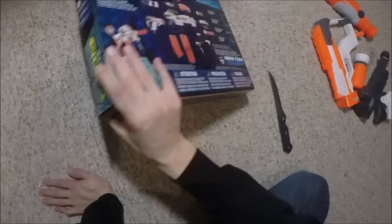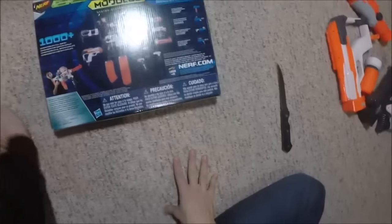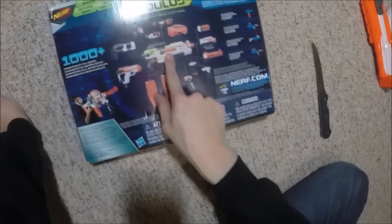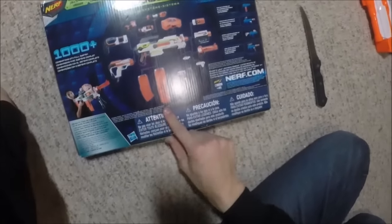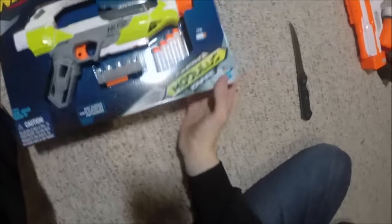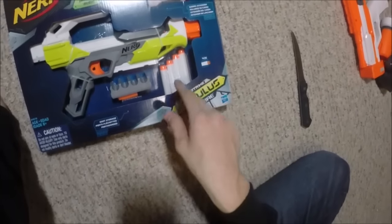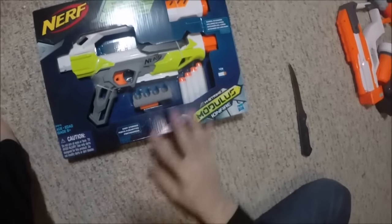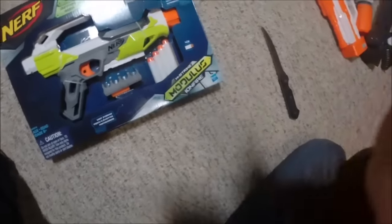I will be trying out these attachments all done in the video, so do stick around for that. What's funny is it only shows the main series Modulus on the back and not the regular blaster that comes with it, so I think that's a little odd — judging by it only comes with this little piece and this little front barrel, advertising the main series Modulus blaster. Maybe that's an error by Nerf, but I'll get to this and get all these pieces out.